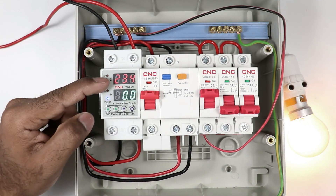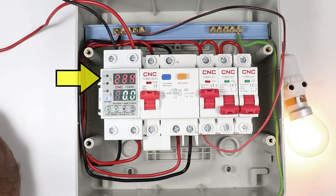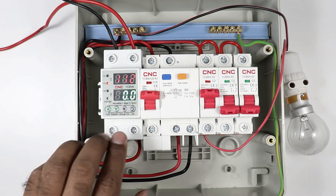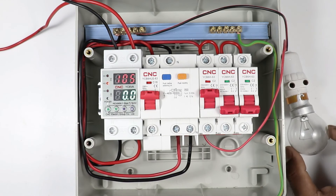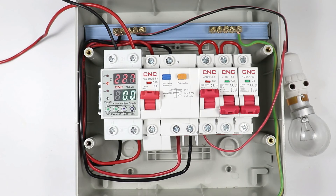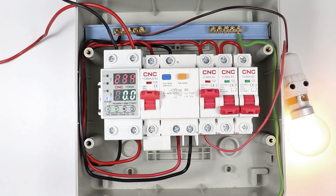If the voltage coming into your home is somehow increased or decreased, then this relay will provide voltage protection in your home. As you can see, this relay stopped generating output, that's why the lamp turned off. If the power supply gets back to normal, then this relay will automatically get reset and start generating output power supply again. You can see the lamp is turned on.